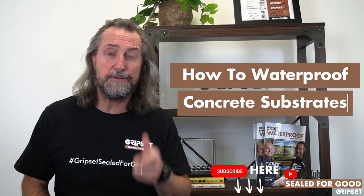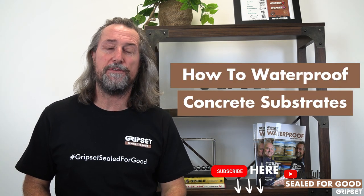Hey everyone, thanks again for joining on Sewed for Good. If you haven't subscribed yet, you know what I'm going to tell you to do — do so. Today's episode: How to Waterproof Concrete.